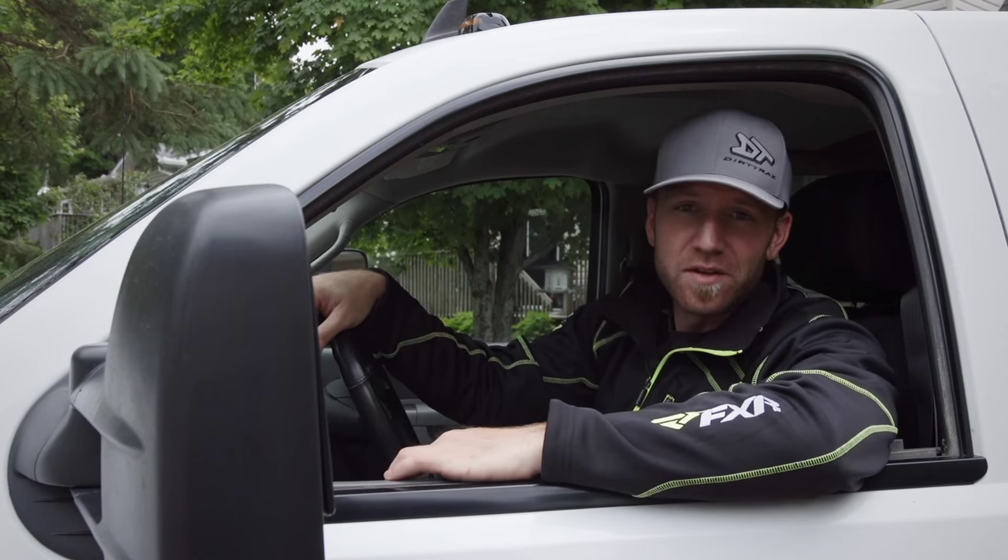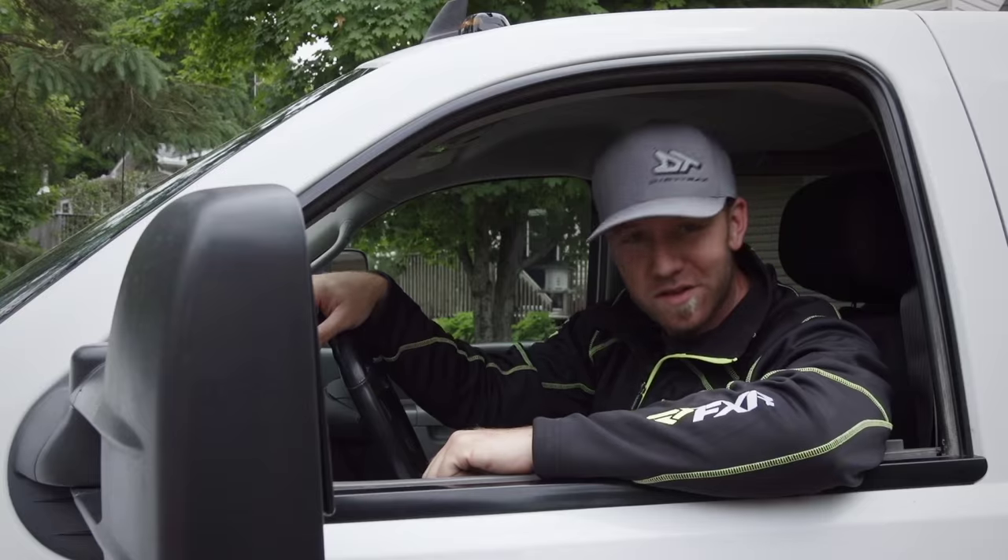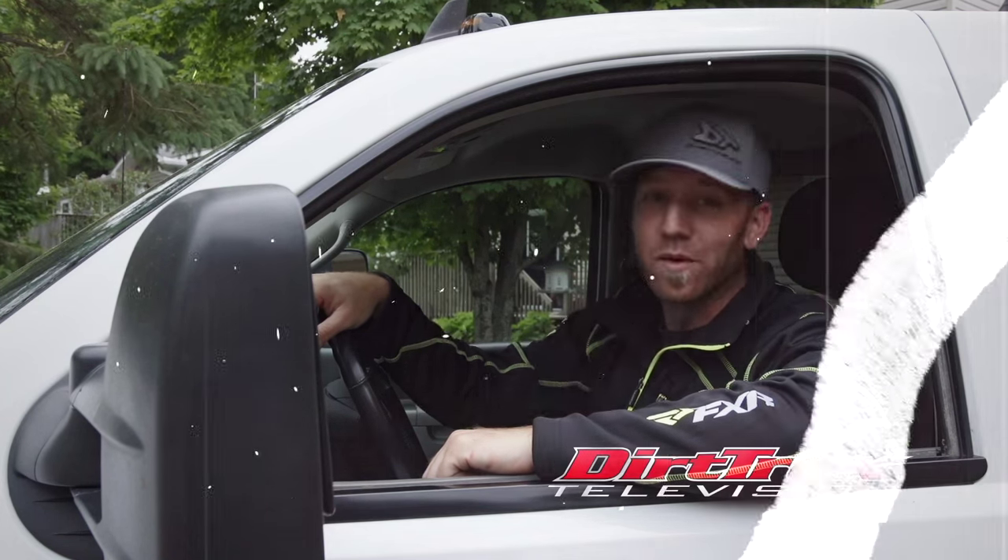Diamondback's motto says it's your truck — use it. And we don't think you're gonna be able to fully use your vehicle unless you've got a Diamondback cover installed. And once you do, we don't think you're gonna be able to live without it. If you like this video, click the link and subscribe to Dirt Track's YouTube page, where we're updating all kinds of fresh stuff like you've just seen.